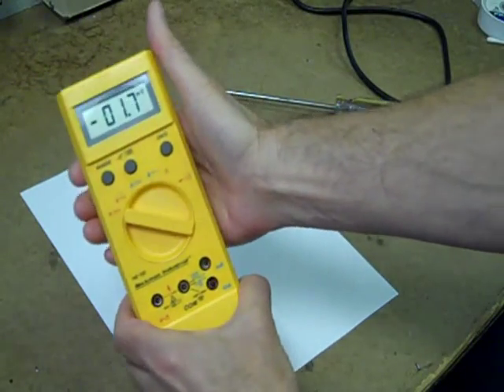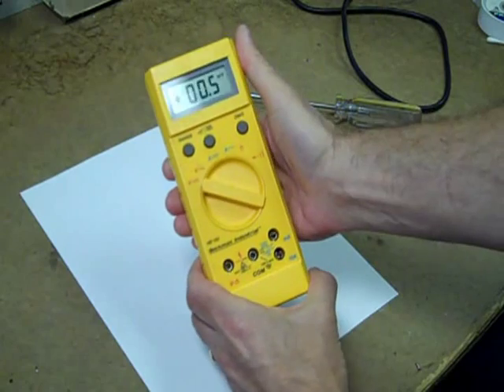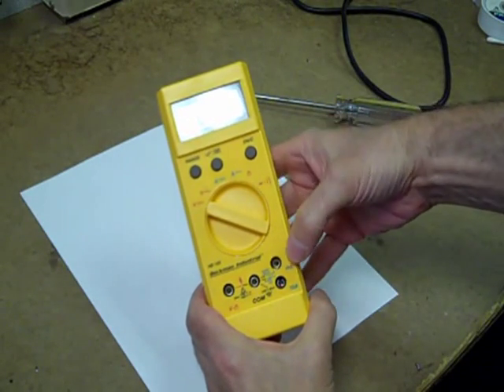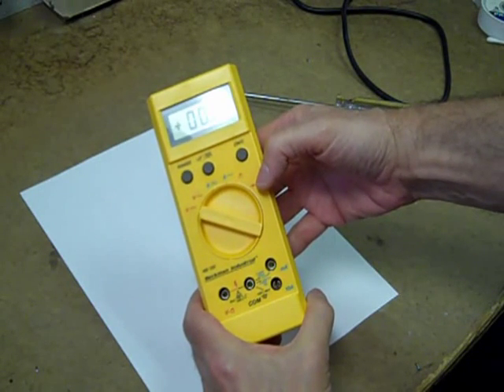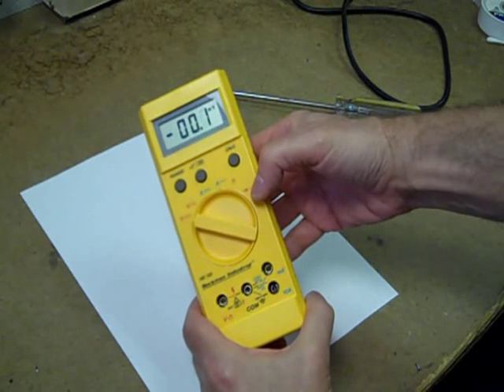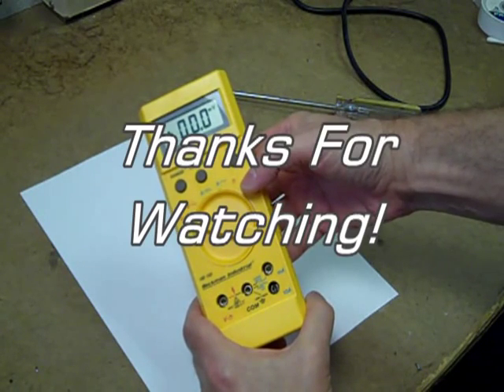The Beckman HD 153 handheld multimeter — 2000-count, no special features — but it's accurate, it's reliable, it's easy on batteries, and it's one of my favorite daily use meters.